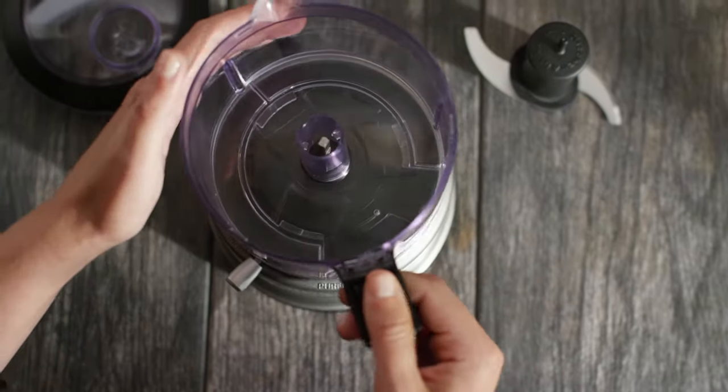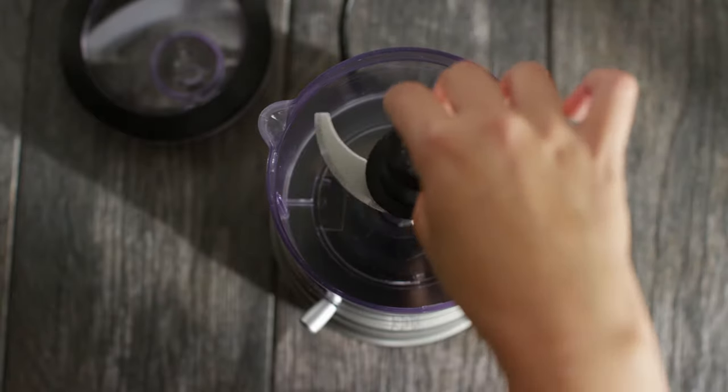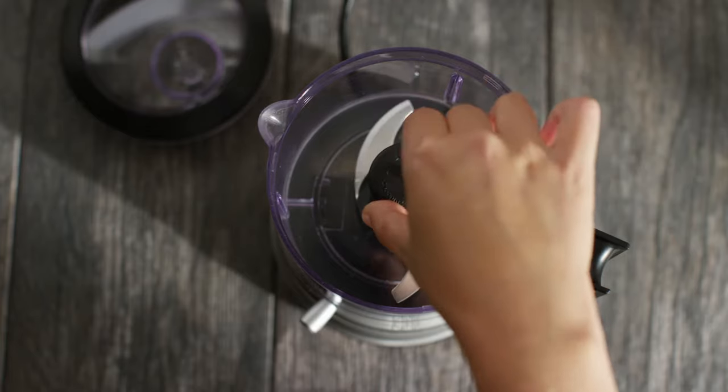Attach the work bowl onto the base, rotating the handle counterclockwise. Secure the blade onto the work bowl by rotating and pressing down until it drops into place.